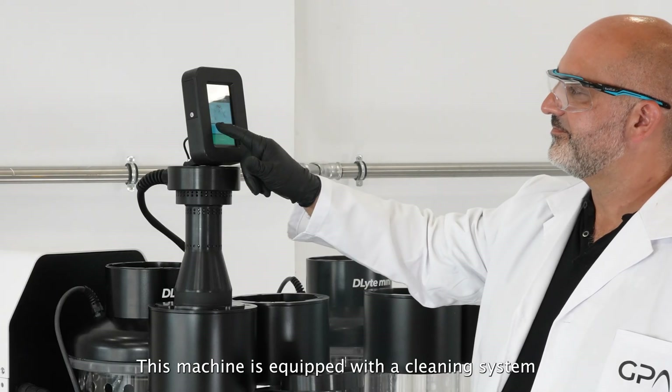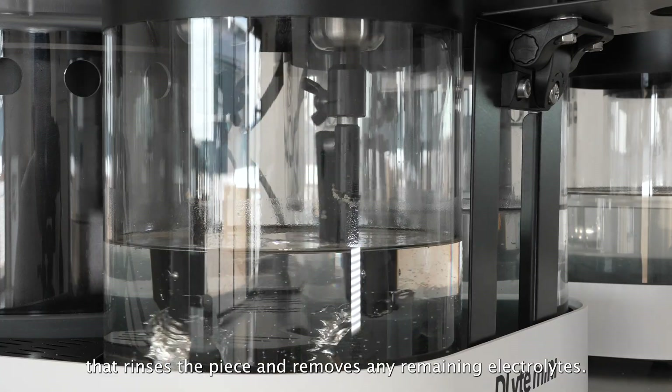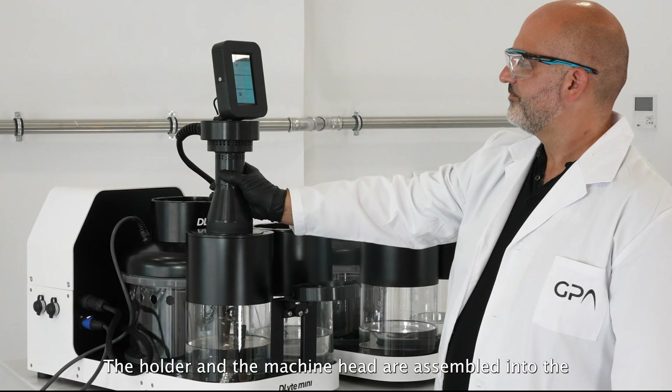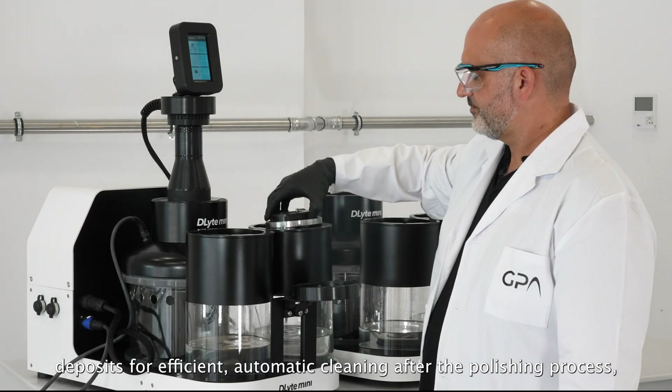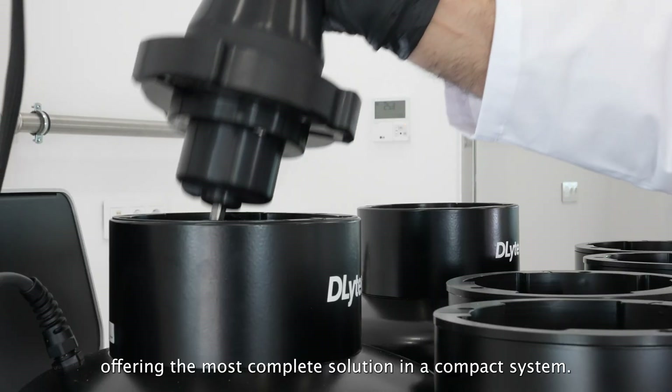This machine is equipped with a cleaning system that rinses the piece and removes any remaining electrolytes. The holder and the machine head are assembled into the deposits for efficient automatic cleaning after the polishing process, offering the most complete solution in a compact system.